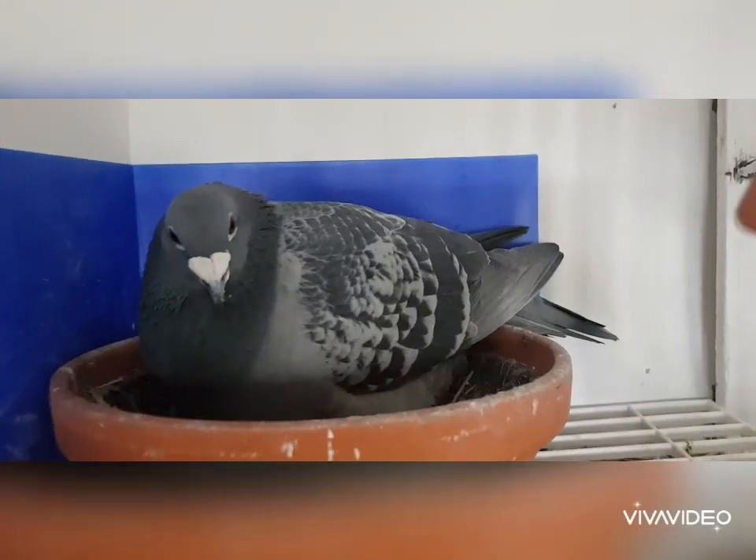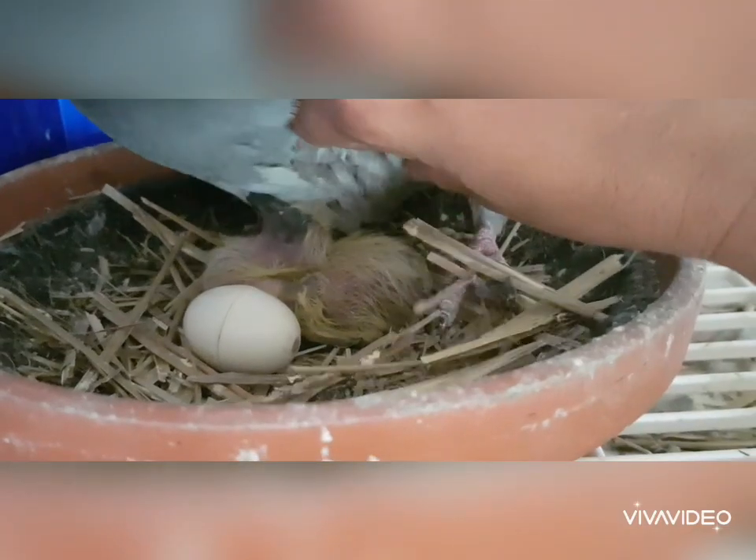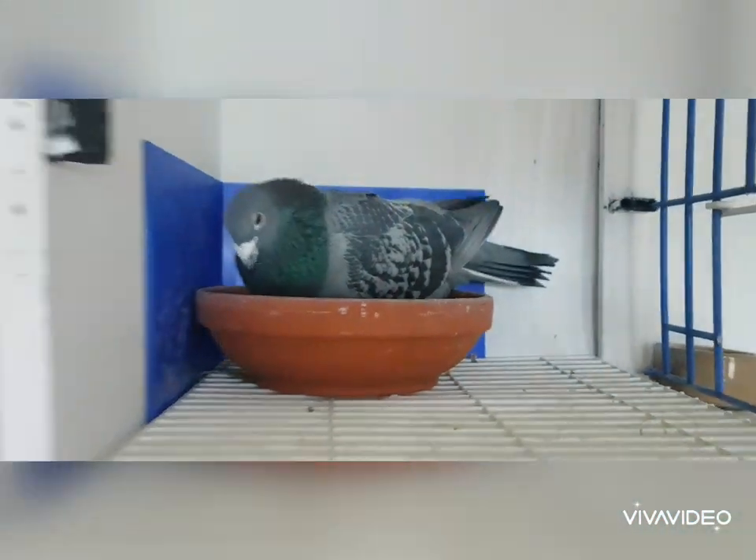So this is the one that's already got a chick — this is the one where we were told to put a pot egg underneath, just to stop it from getting crushed. There it is.